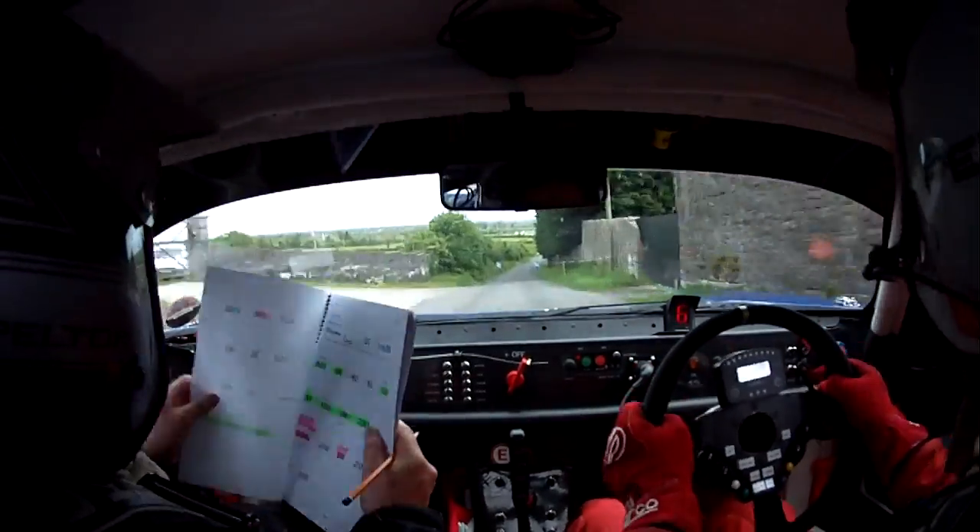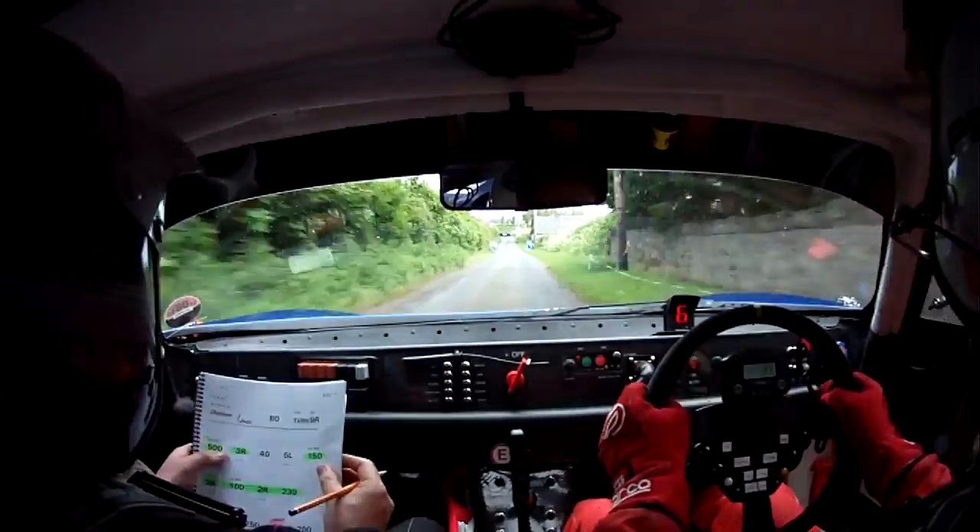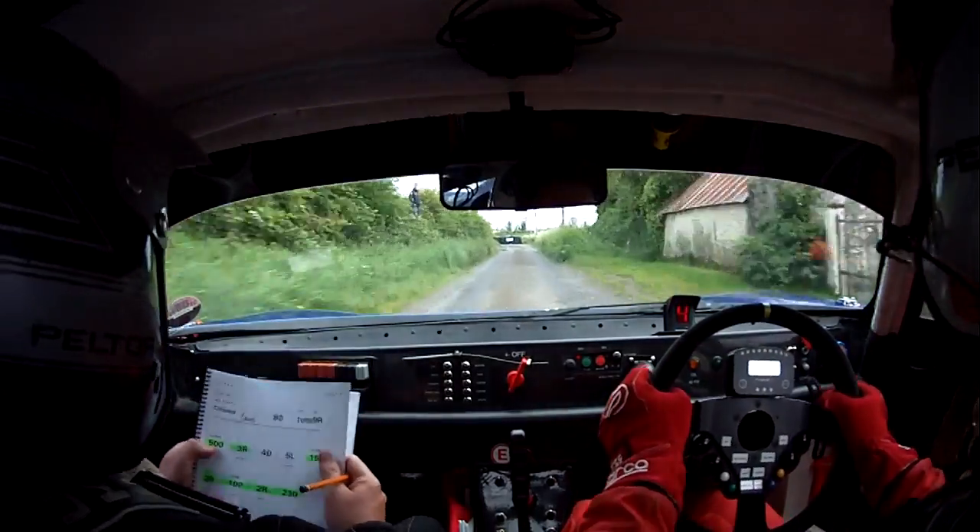To a flat 2 right, 170. Flat 2 right, chicane bus stop entry. Left hand entry, over junction. Well done, mark. 80.